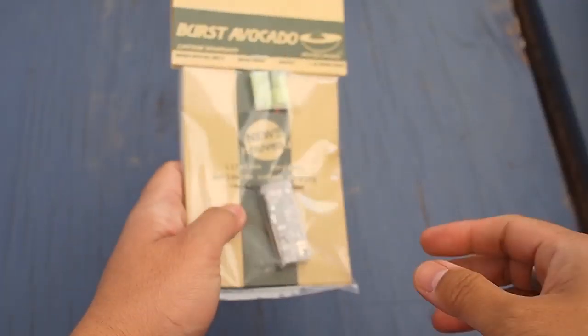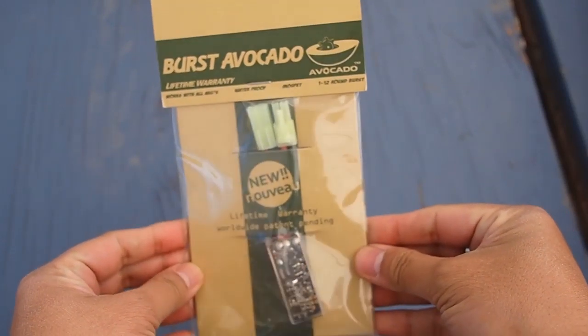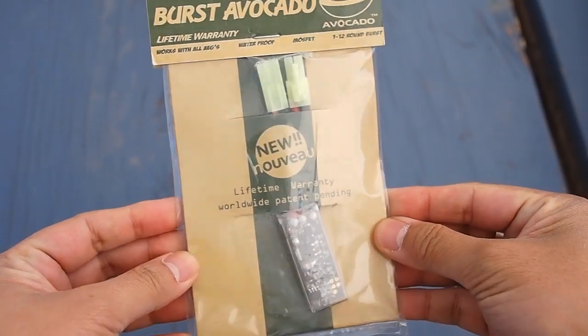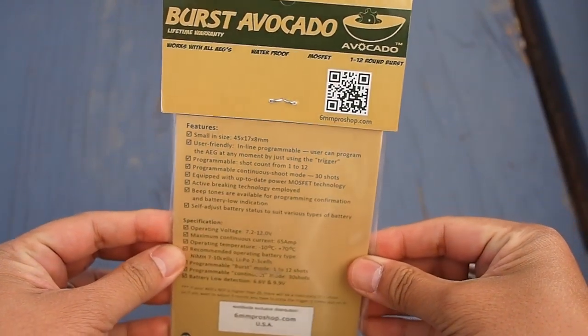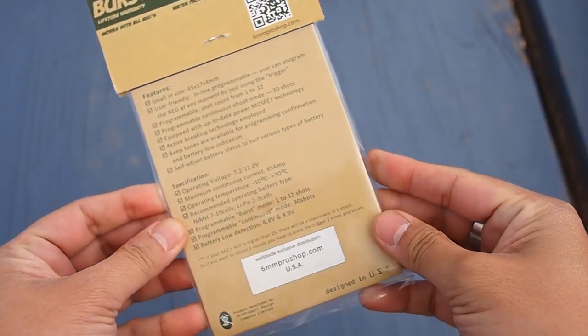The Burst Avocado comes in a plastic bag with cardboard packaging. Printed on the back are a list of product features. Inexplicably, it lacks any printed instructions or a manual on how to reprogram the burst setting. The QR tag and URL go to a dead link.